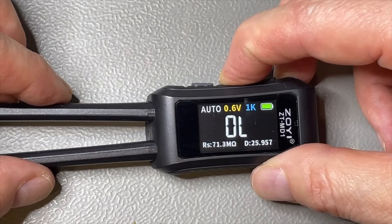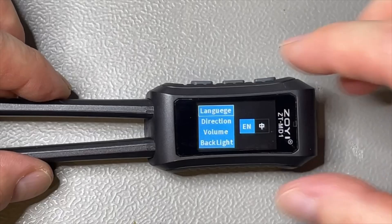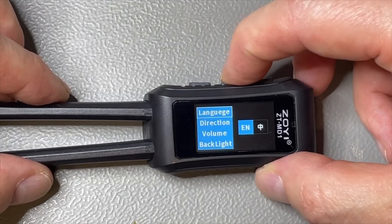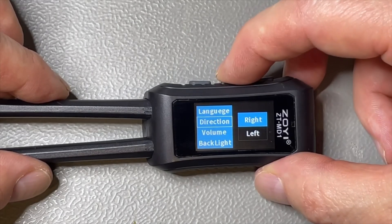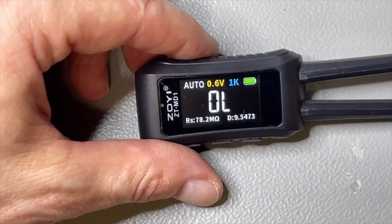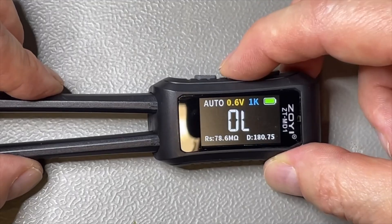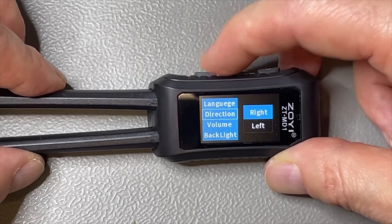Going into the menu, we step through. We are now on language — I need to accept first, then we can go to Chinese or English. Next we have the direction setting. It is now set to right-handed, but it will flip. If I go left — here we are, now it is all left-handed. Isn't that cool? I like that they are thinking more and more about these things. Here we have the volume; if you listen you will hear the beep. For me it's loud enough, but you can decrease it.